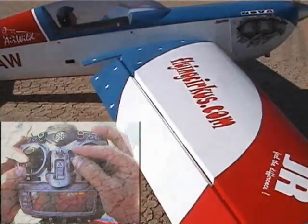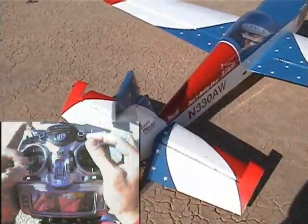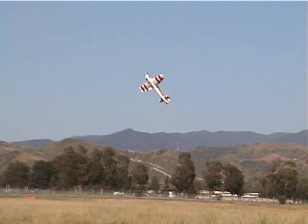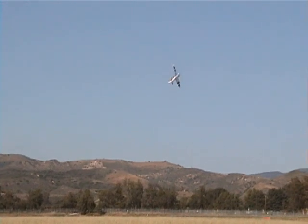Hi everybody, Mad Max here. Next in the Flying Circus 3DU series, we have Smokin' Joe McBride, who's going to be walking us through the Rolling Harrier. The Rolling Harrier is one of the most dramatic and advanced maneuvers that you'll do in 3D. It's also one of my favorites.